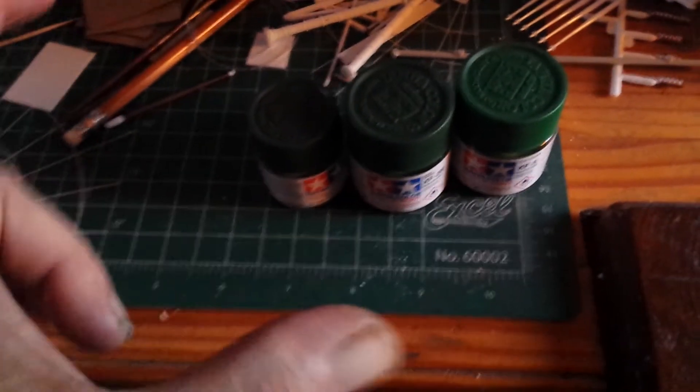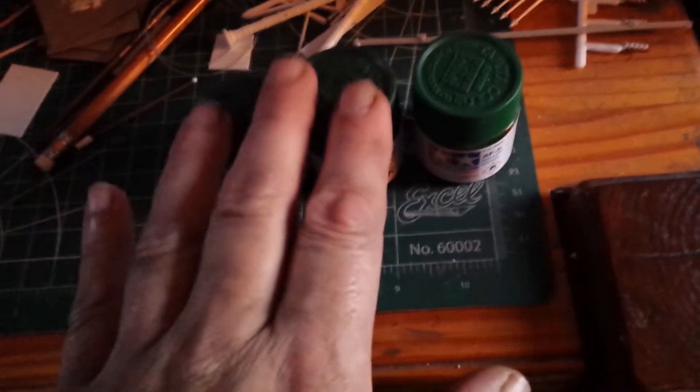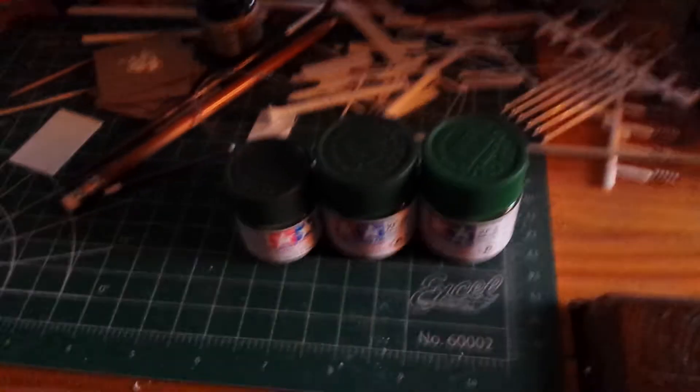I'm just going to do a bunch of sample tests on some decent-sized sheet styrene to get a good idea of what direction I want to take. So the Katinga will be coming up soon, but that's it on that. Also, before we go any further, this isn't an update on any kind of build video.